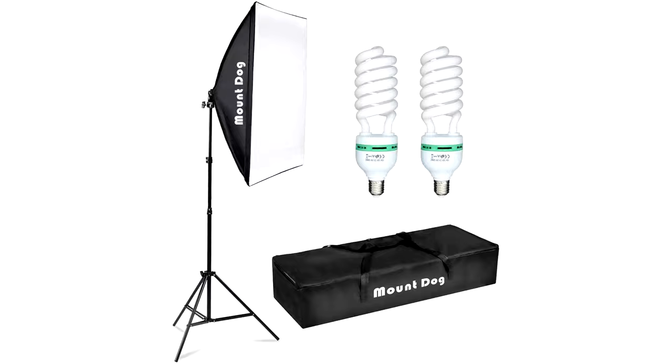So let's talk about lighting. The light I used in the video was the same light I'm actually using right now as my key light. It's by a company called Mount Dog. This one comes with a softbox, two bulbs, and a stand for 50 bucks. Nothing beats it — I'll link it down below as well.